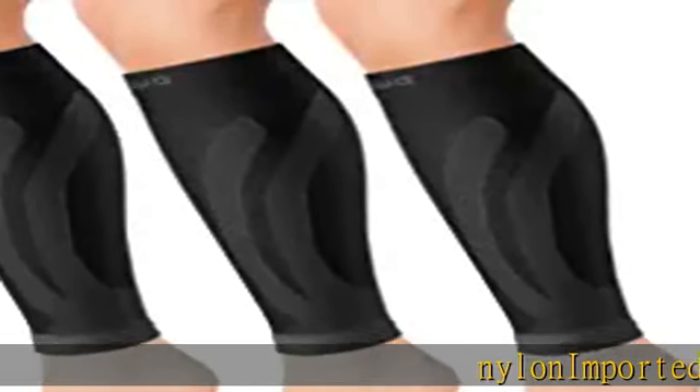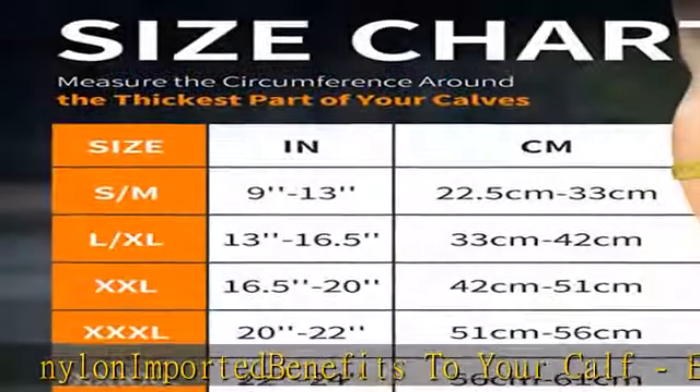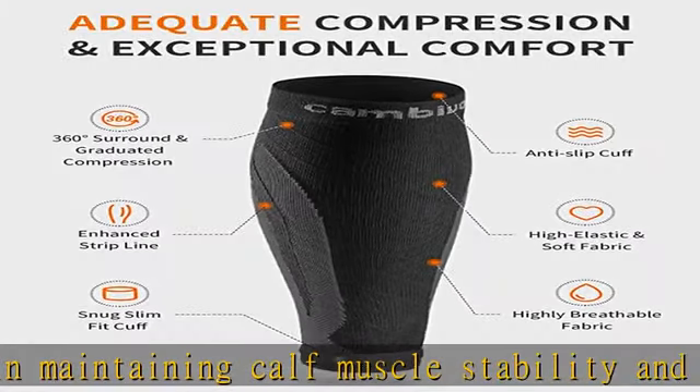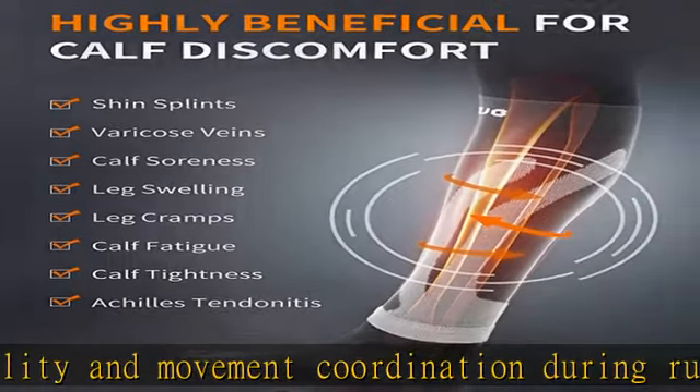Nylon import had benefits to your calf, effective in maintaining calf muscle stability and movement coordination during running or any activity that often makes your calves contract. Reduces tremors during muscle contraction, accelerates lactic acid metabolism, reduces muscle fatigue and improves your performance during exercise.